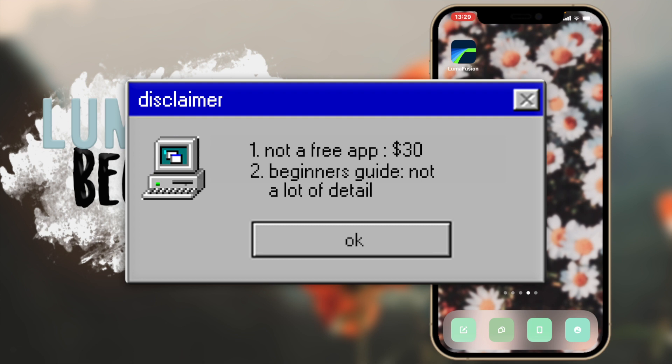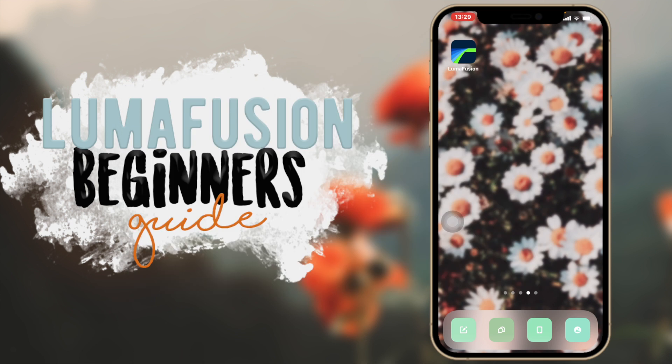This video is a beginner's guide, so don't expect too in-depth explanations on how to do certain things. I do have a video on how I edit my videos in LumaFusion — I'll have that in the card up top which has more detailed explanations on certain things I'll be mentioning throughout the video. But okay, let's get started.